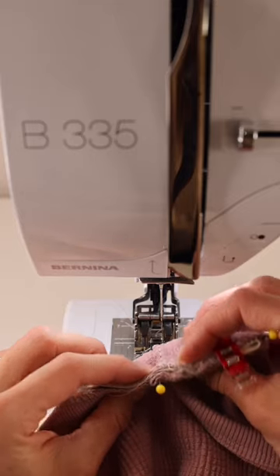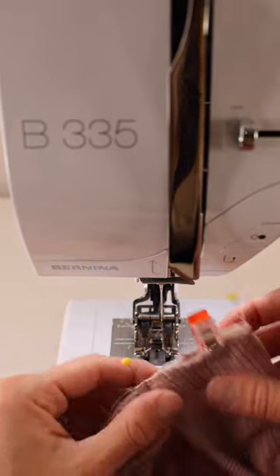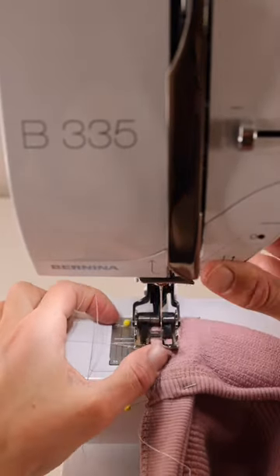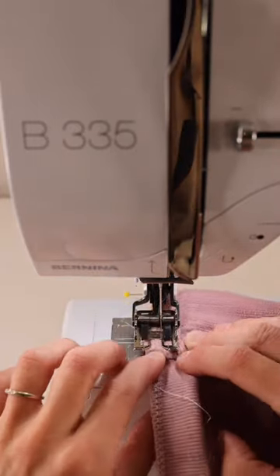Make sure the bias tape or binding is a little bit past the seam so that when we top stitch it'll look nice. Normally you should probably use a zipper foot — I ended up switching to my walking foot after making a few of these and liked it better because it created a better seam allowance for me.